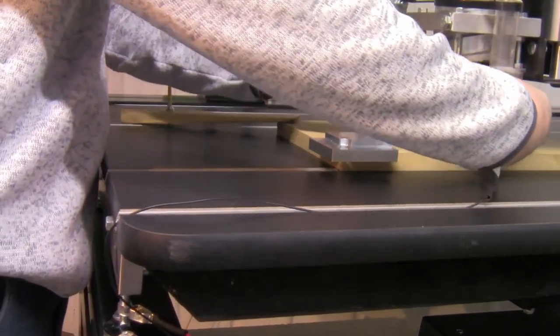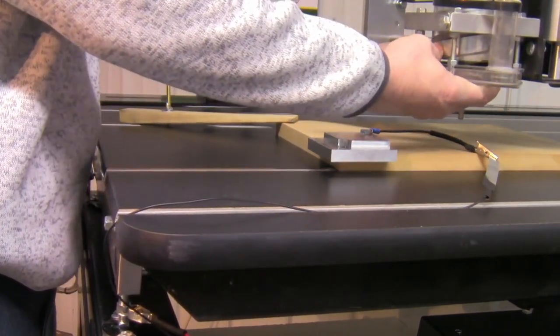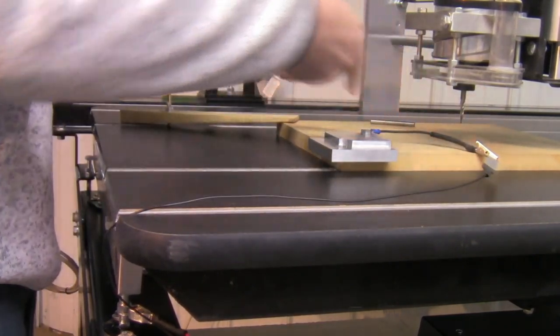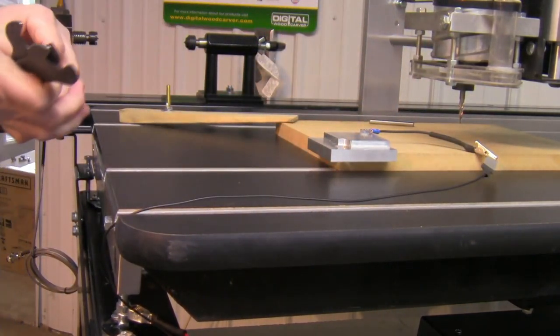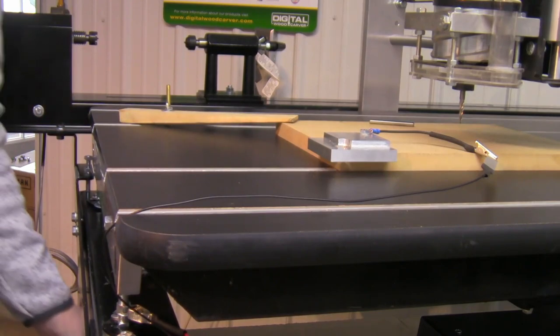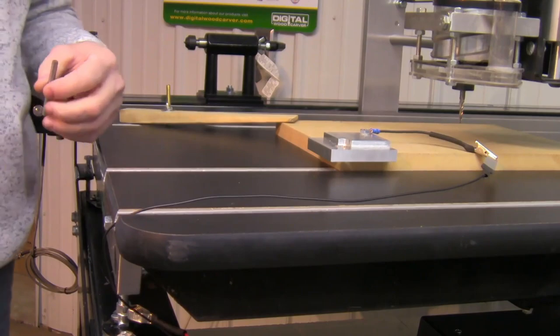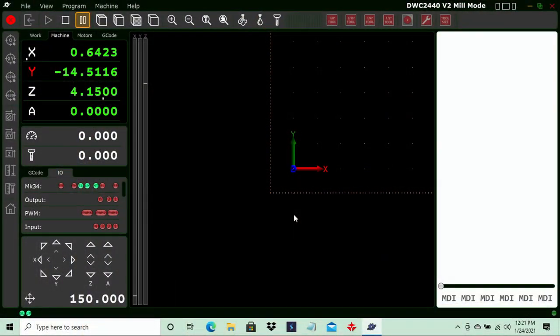Once in position, go ahead and do the tool change, making sure to secure the tool fully because this is the tool we're going to be carving with. Once the change is made, go back into the software — you'll notice the pause function is now paused. We're going to unpause and it will complete the rest of the operation.